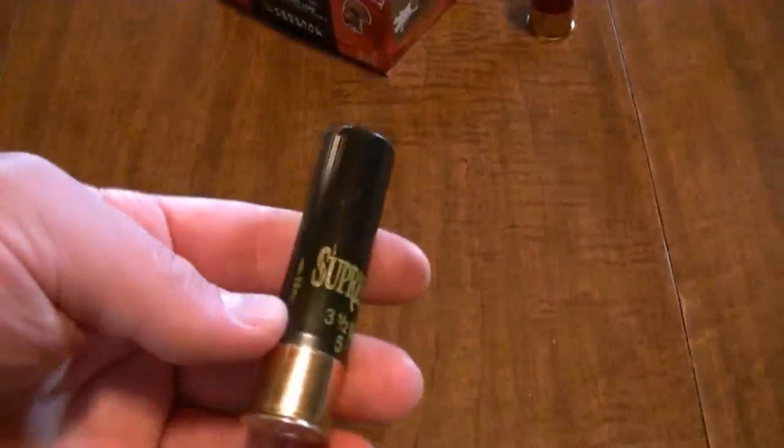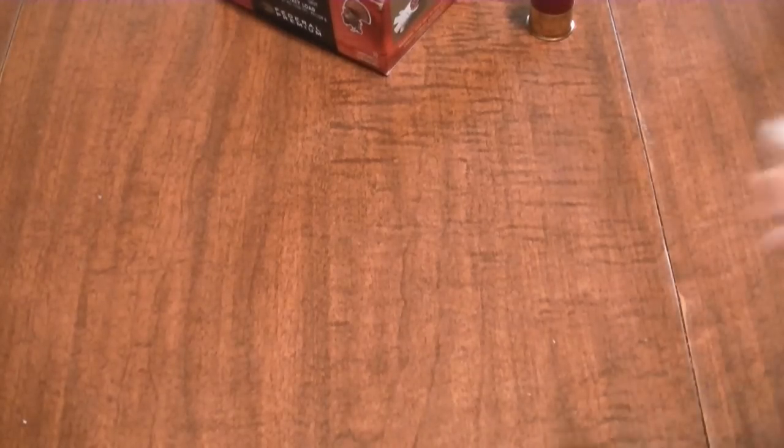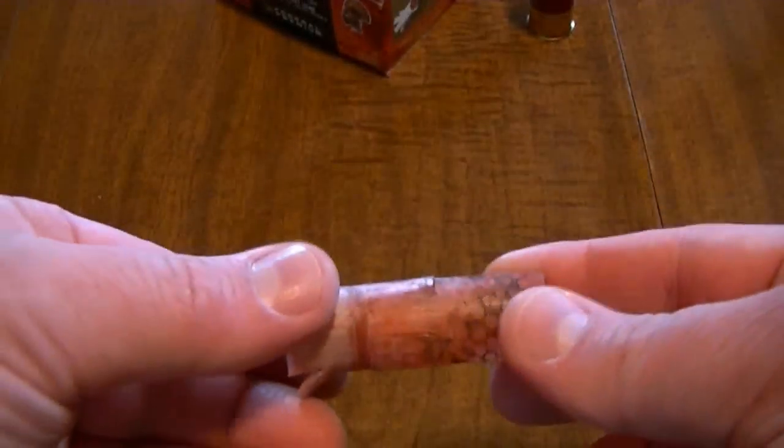I have also actually shown this in a previous video. However, compared to these Winchester Supreme 3.5 inch shells, the Federal Premium 3 inch has the same size payload and same number of shot. It's just 150 feet per second slower than the 3.5 inch, and with the 3 inch the recoil is extremely reduced — it feels pretty much just like shooting a 2 and three quarters. Just to give you an idea of what the flight control wadding should look like, it's this right here.